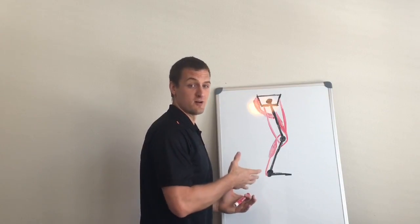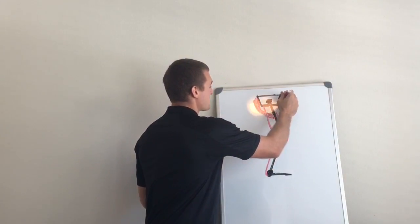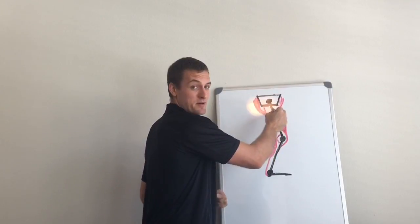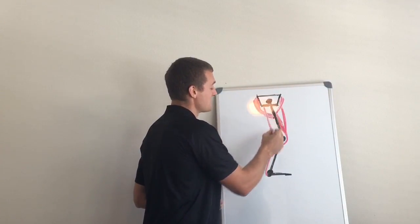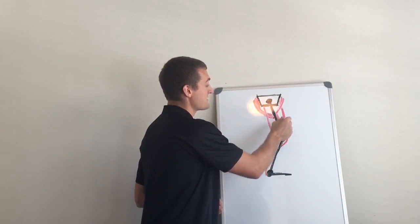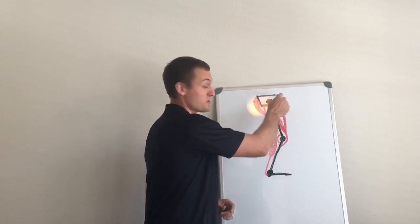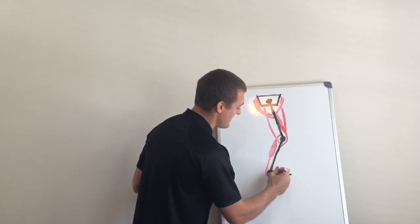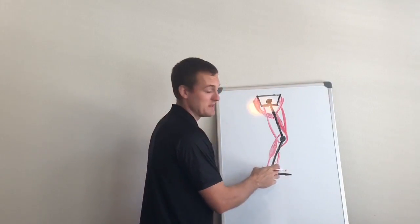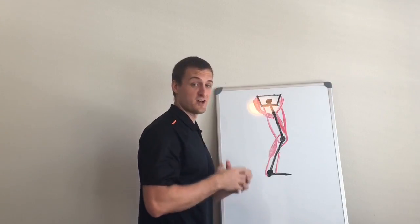The same is true if we're flexing all of these joints together. If we put in the psoas, we've got a hip flexor from the front of the pelvis down to the femur. By flexing the hip, the psoas is helping the hamstrings to flex the knee. By flexing the knee, the hamstrings are helping the rectus femoris to flex the hip. Then if we look at the gastroc, by flexing the knee, it's helping the rectus femoris also to flex the hip. And if we put in your anterior tibialis or your other dorsiflexion muscles, by flexing the ankle, these are going to help the gastroc to flex the knee. So again, when they're all flexing together, there's tons of synergy going on.